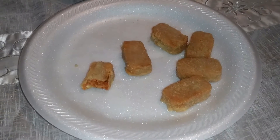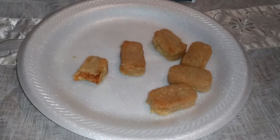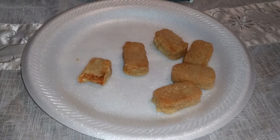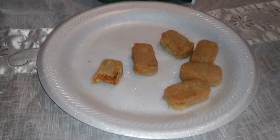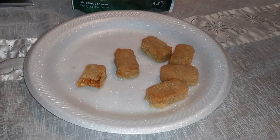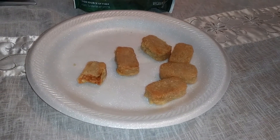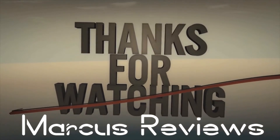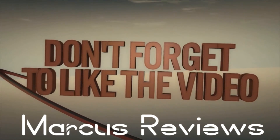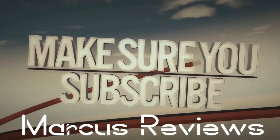So that's my review on this one — another vegan veggie product. I won't be getting these again. Anyway, please rate, comment, and subscribe and look for more videos. If you're not subscribed, please subscribe. Until the next video, I'll see you again. Bye.